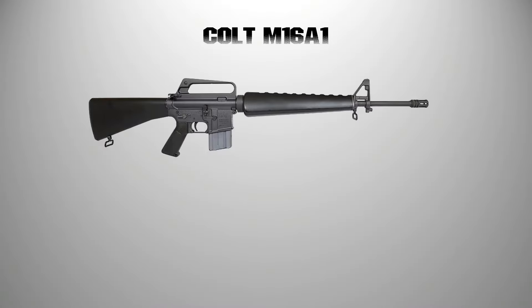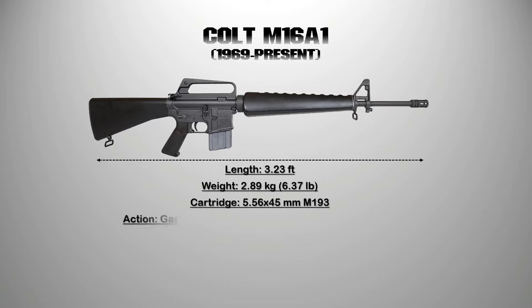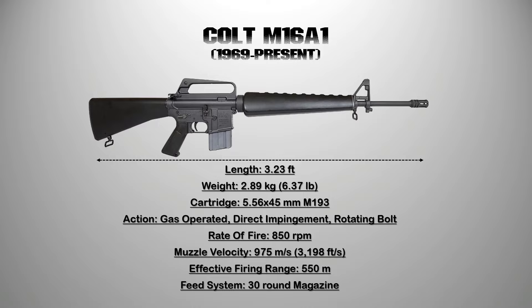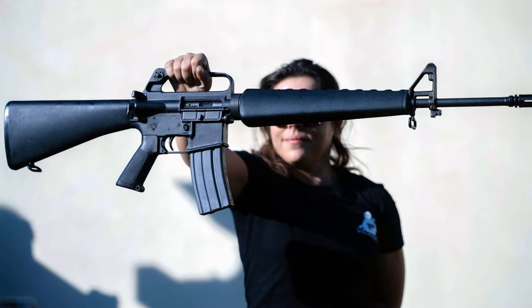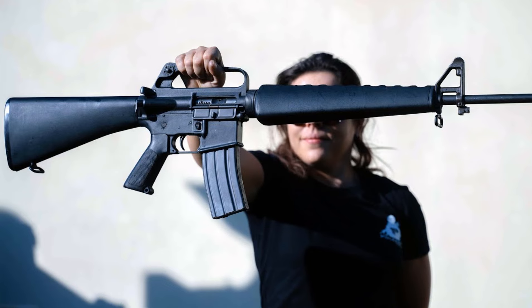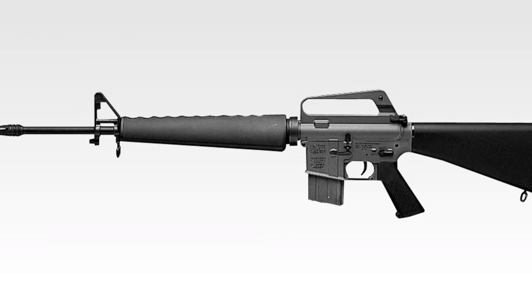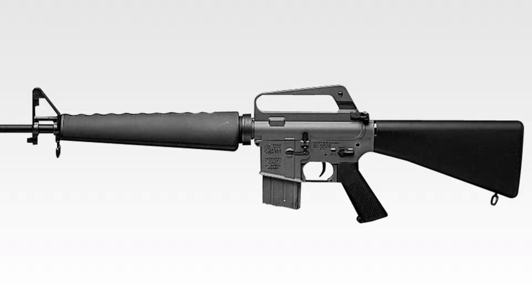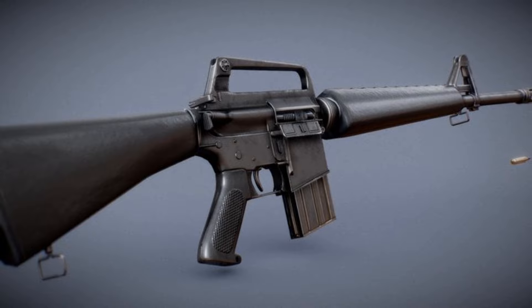4. The M16A1. Early complaints about the tendency of the M16 to jam were addressed with improved education about weapon maintenance and a change in the chemical composition of the powder in the cartridge. The M16A1 is essentially the same weapon as the M16, with the addition of a forward assist and corresponding notches in the bolt carrier, and a higher-capacity 30-round magazine. It was finalized in 1967 and produced until 1982. While no longer active in U.S. service, it is standard issue in other world armies.